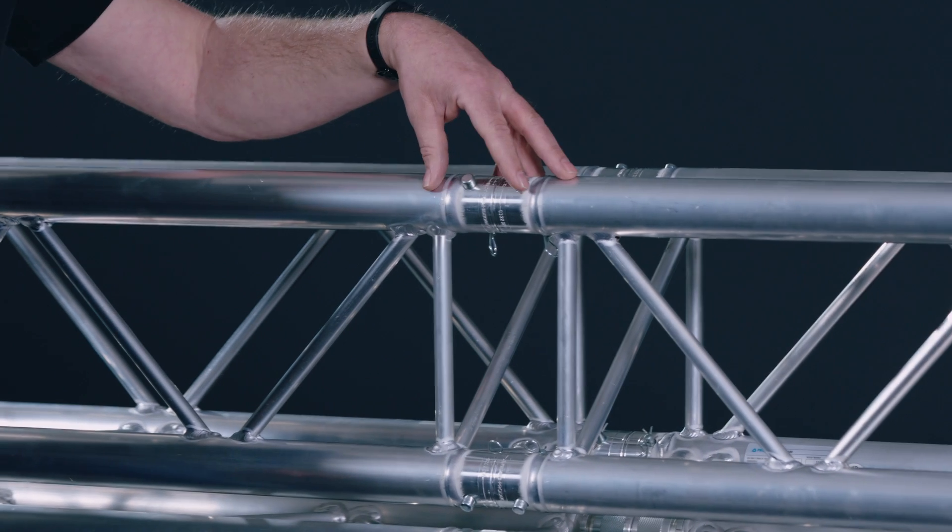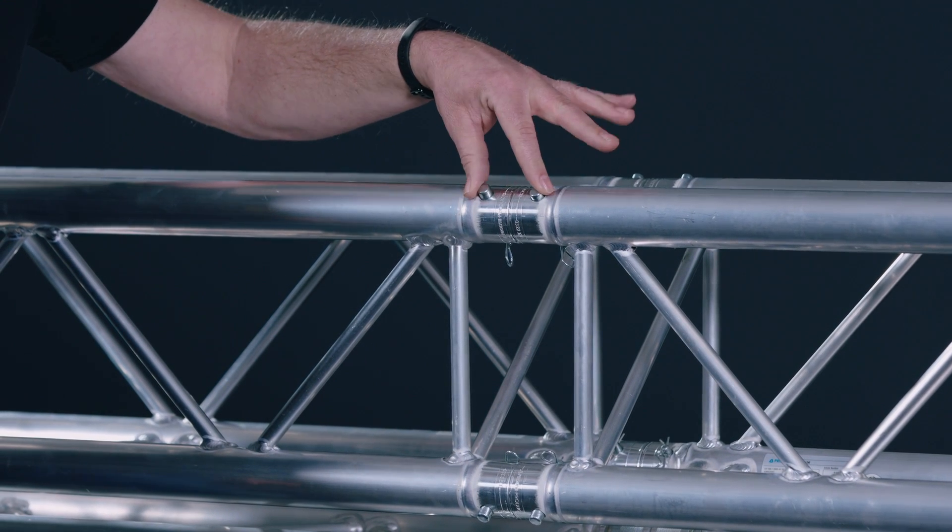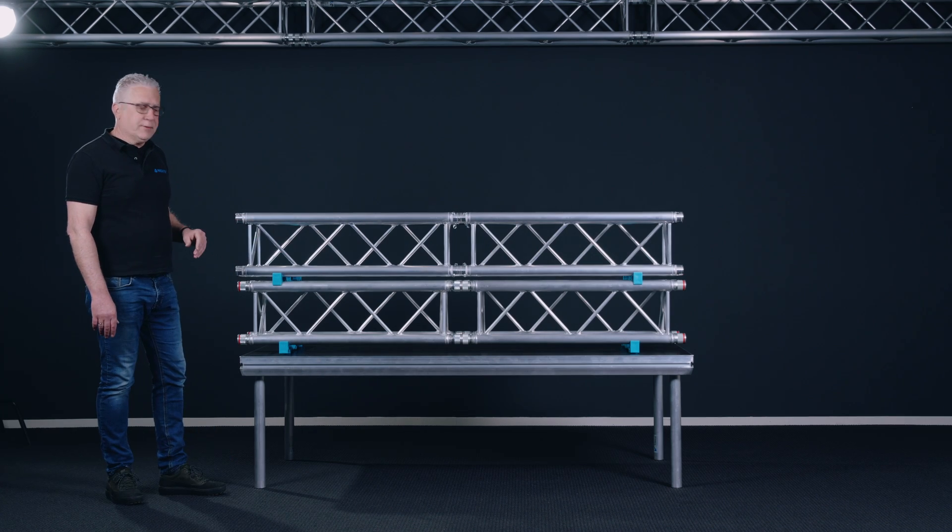The first thing which is of most importance of course is that you make the proper connection with the right connectors, the pins, and of course don't forget the clips. Then a little bit about the pattern.